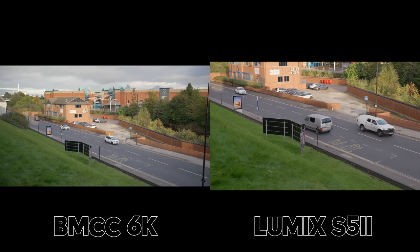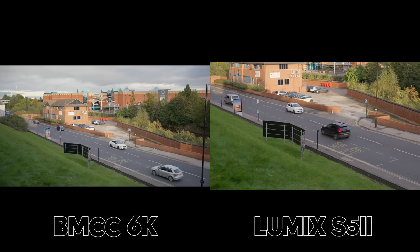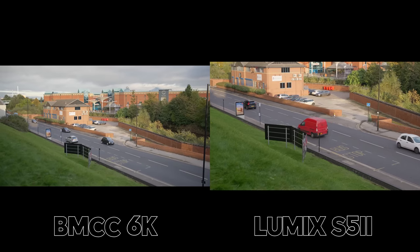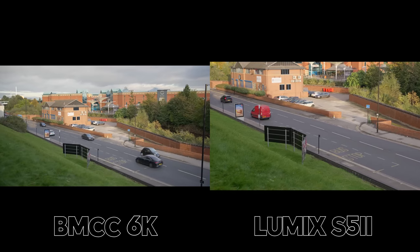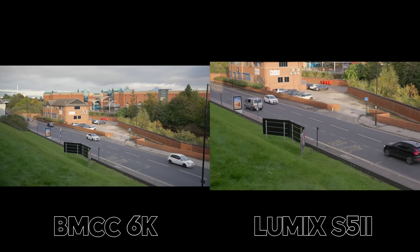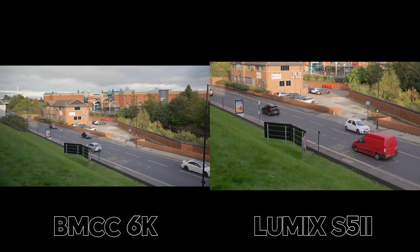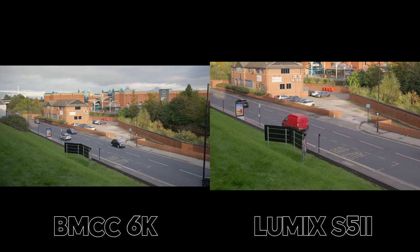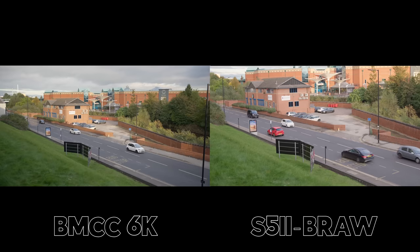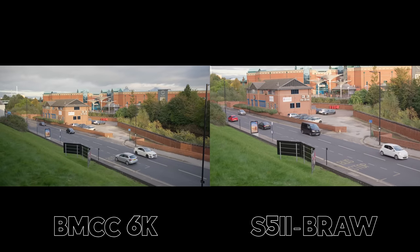Moving on to slow motion. I'm shooting around 48 and 50 frames per second, and you can see that the Lumix has a massive crop — this is somewhere the Blackmagic has a big advantage. Although the Blackmagic is a bit awkward in how it picks its resolutions and frame rates, it does crop a lot less. If we jump into BRAW, the crop is a little bit better on the S5, but it's still nothing compared to the Blackmagic Cinema Camera.